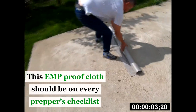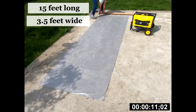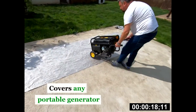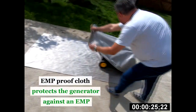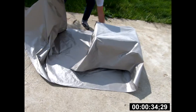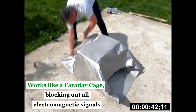The EMP-proof cloth should be on every prepper's checklist. At 15 feet long by 3.5 feet wide, it's designed to completely cover any type of portable generator. As the name suggests, the EMP-proof cloth protects your generator against an EMP. It works exactly like a Faraday cage, blocking all electromagnetic signals.